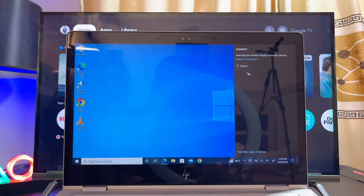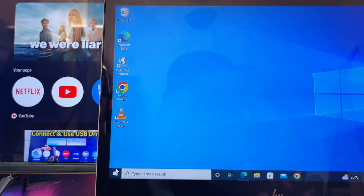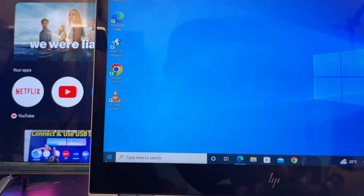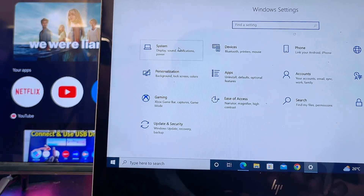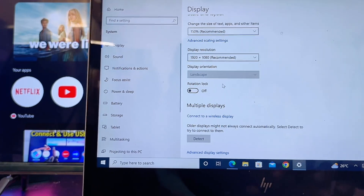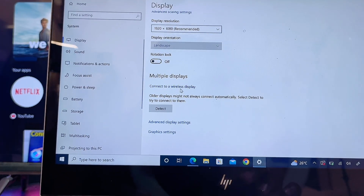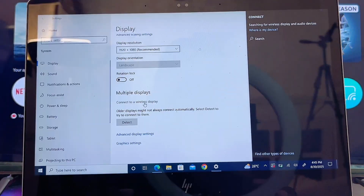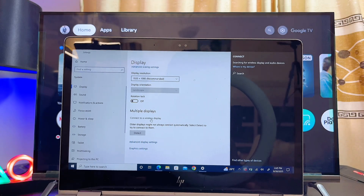Press the shortcut Windows + K, which will open the screen casting panel on the right side of your laptop. If that does not work, go to the Windows icon on the left, open Settings, go to System, then Display, and at the bottom you should find the Connect to a Wireless Display option. Select that and your laptop will start searching for available devices.